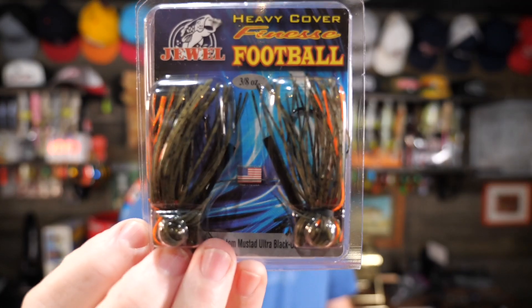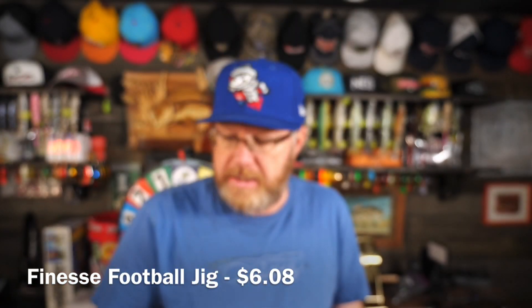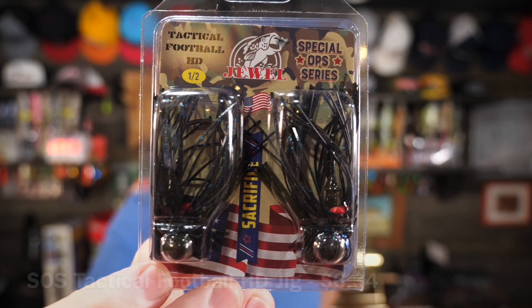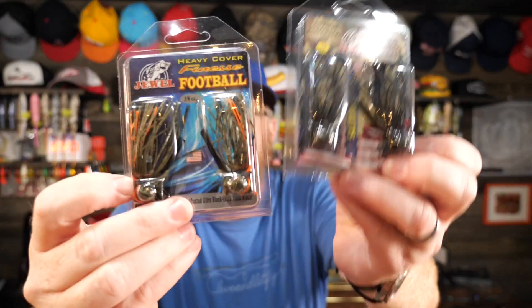Summertime fishing — we already got a big shaky head that you could fish deep in the summer. Then we've got some heavy cover finesse football jigs. This color is Green Gourd Orange, and this is 3/8ths of an ounce. And then we've got more football jigs — this time half ounce. This is their Tactical Football Jig HD, heavy duty tactical football jig. This is Black and Blue Flash. So you've got two football jigs: a Finesse and then a Heavy Duty.